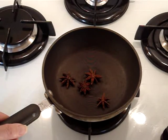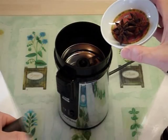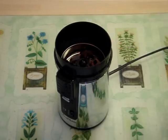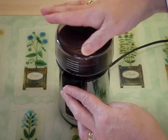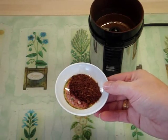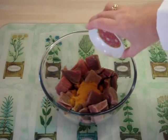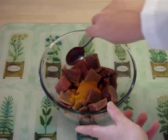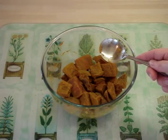First thing I have to do is dry roast the star anise in a small pan over a high heat for about five minutes. Then, when cool, grind them in a coffee grinder. With the beef in a large bowl, add the turmeric and mix. Put it to one side for about half an hour.